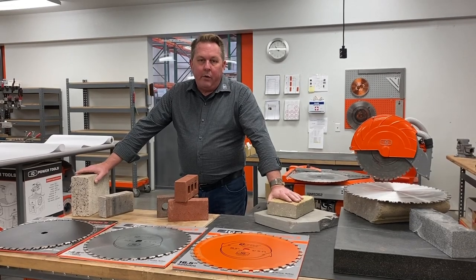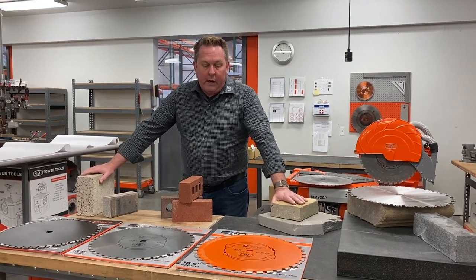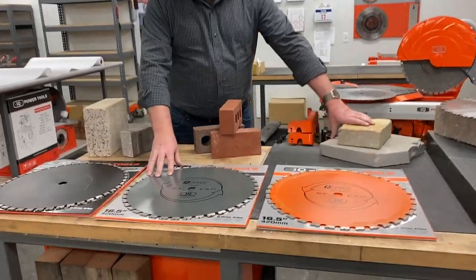Hello, this is Paul Guth with IQ Power Tools. We wanted to spend a little bit of time and talk about our different blades we have for the IQ MS362. And that's our 16.5 inch blades.